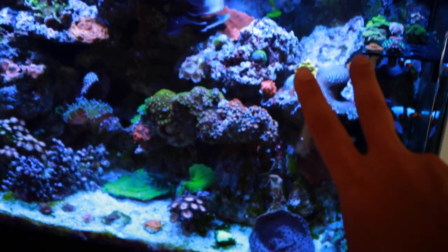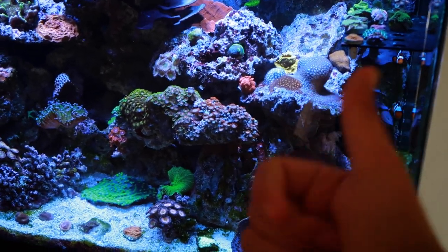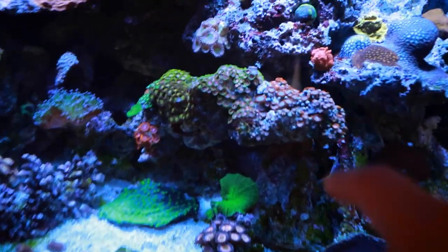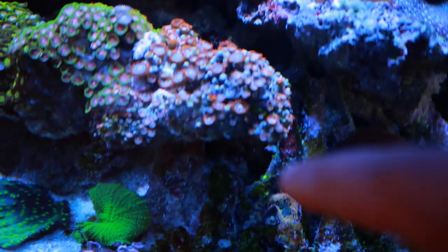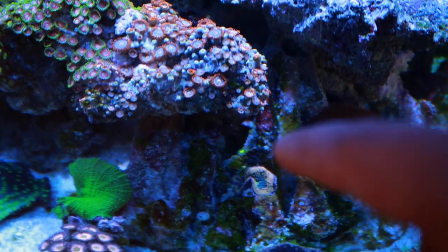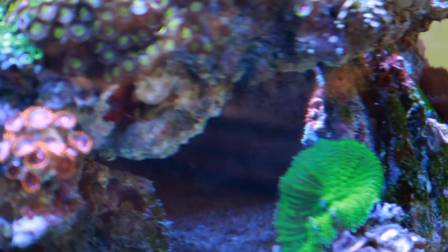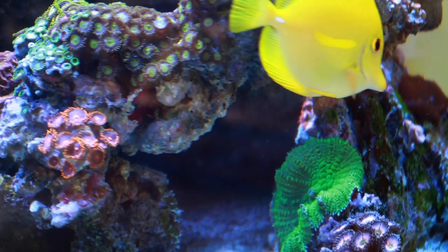I found both of my rock flowers. If you guys remember, I had a red one and a green one that I kept from that batch at Reefpalooza. I put both of them here and they disappeared. The green one just popped up the other day — you see that bright green right there? That's the rock flower. And then the red one is right back there as well. So both of them just pretty much hid behind the rock on the same rock that I put them on.